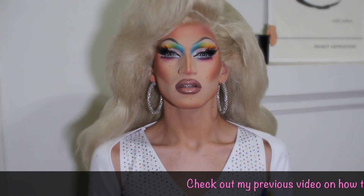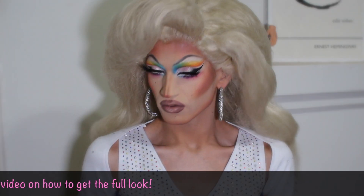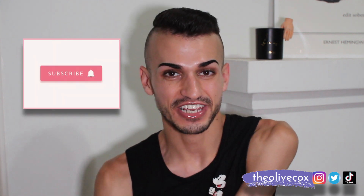All right y'all, this is the finished look. I decided to pair this outfit with this 90s inspired hair — it's super cute, super fun. Thank you so much for watching. If you liked the video, make sure you hit that thumbs up, make sure you're subscribed to the channel. If you have any questions, comments, or queries, leave them down below in the comment section. Make sure you check out all my other socials at the Olive Cox for more drag and pride fun. All right, I'll see you next week. Bye!